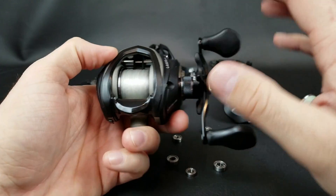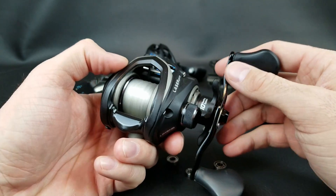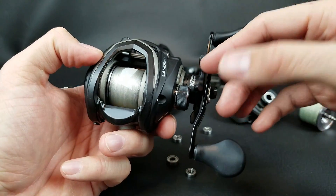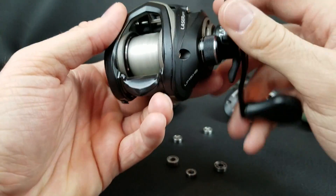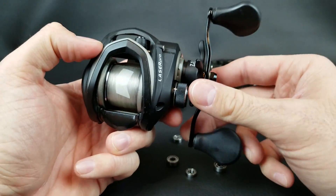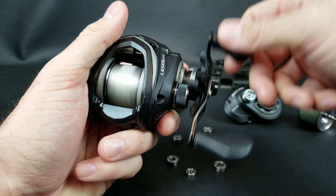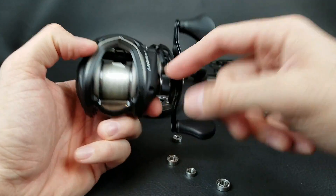I hope that gives you all a better understanding of bearings and how they affect a reel's smoothness, price, and overall marketing. A lot of people just assume a reel with 12, 13, or 14 bearings is automatically better, but there's more to it than just the bearing count. Let me know in the comments: is bearing count something you really take into consideration when picking up a new reel, or is price, casting distance, or just holding the reel and feeling it more important to you?